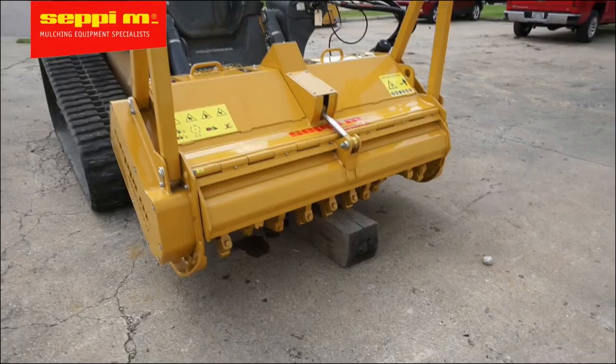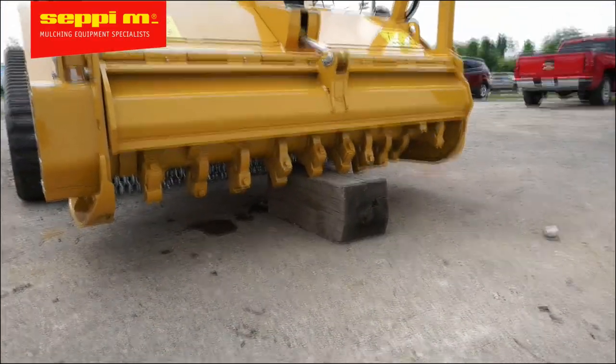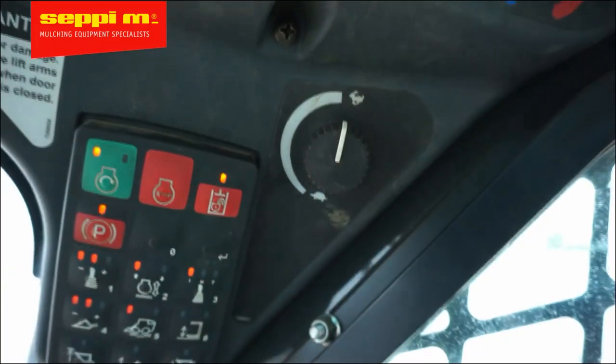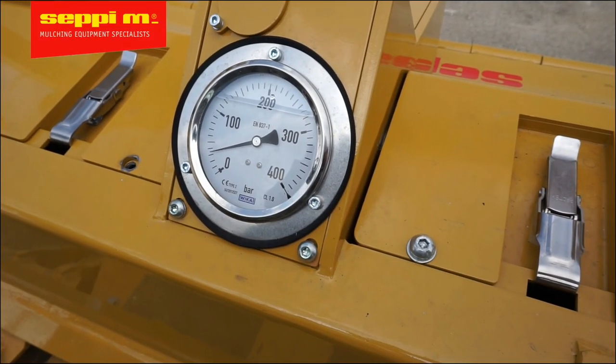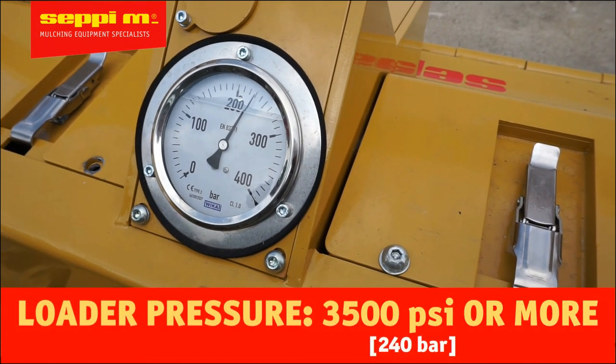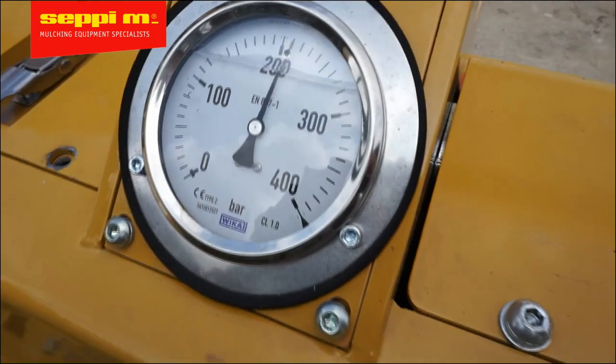Bring your loader to full throttle and try to activate the rotor. The rotor is blocked, so now you can read the maximum pressure from the pressure gauge on the machine. The maximum pressure should be around 240 bar, or as specified by the manufacturer of your loader. More pressure means more power, and if the pressure is okay, we can go to the next step.